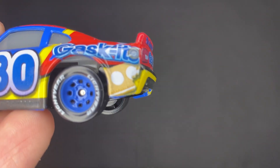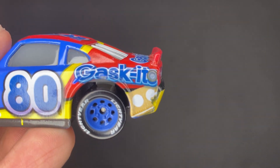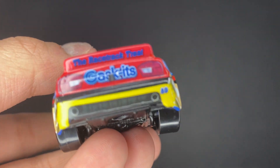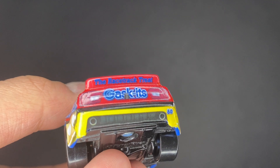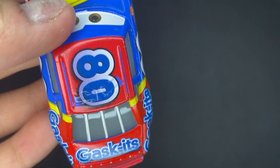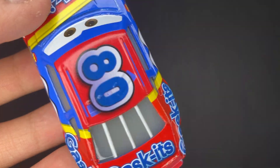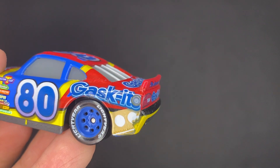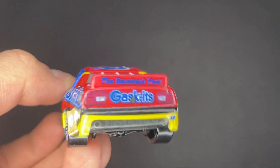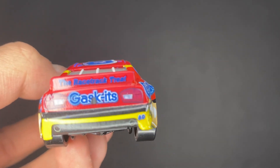On the very bottom sides of the rear ends, you can see nice little cream-filled treats, which is what Gaskets is — it's a treat, like a food company. It says 'the racetrack treat, Gaskets.' I guess it's really described as a treat that you guys can have before going on the racetrack — that's kind of how they're playing it out. He's also got the taillights on the back there. Overall, very, very nice.